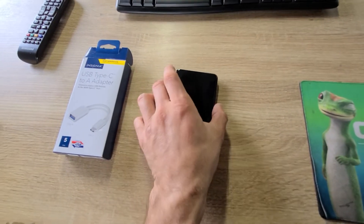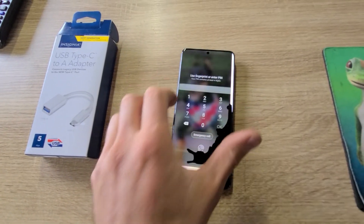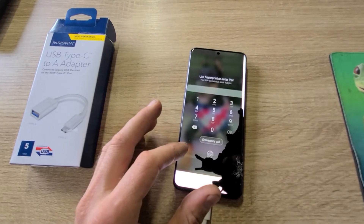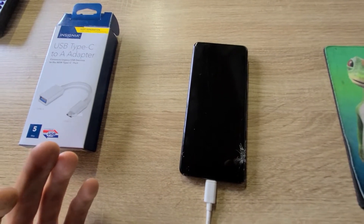My problem here is my screen is not working — I managed to drop it and make a big crack. The screen is not responding well, at least not the part where the fingerprint goes or the PIN number, so I cannot access any data. I have also turned off remote unlock, which was stupid of me.